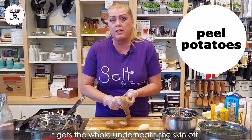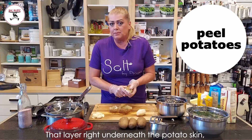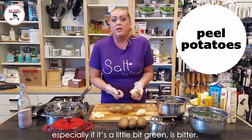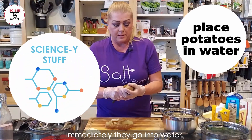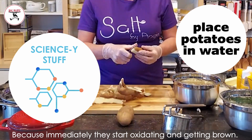Peeling with a knife gets the hole underneath the skin off and all the little black marks off. That layer right underneath the potato skin, especially if it's a little bit green, is bitter. When you peel potatoes, immediately they go into water because they start oxidating and getting brown right away.